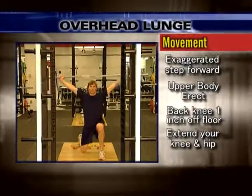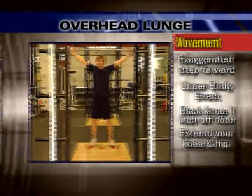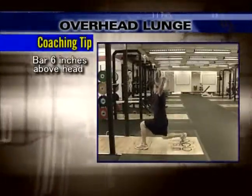Drop your hips and knees straight down once the front heel touches the ground. Your back knee should come within one inch of the floor before beginning the ascent.